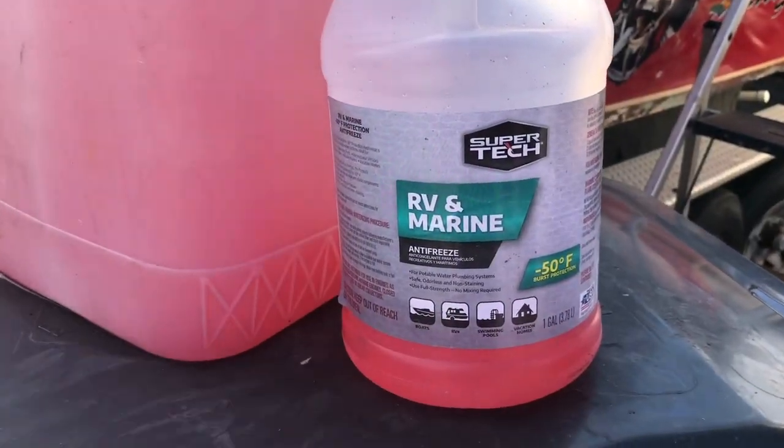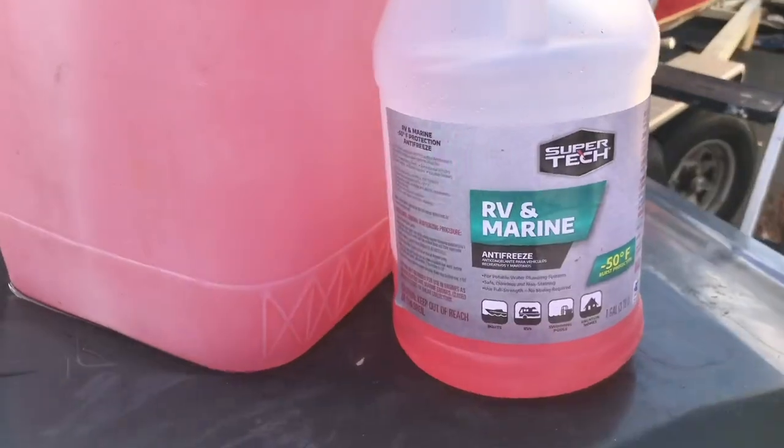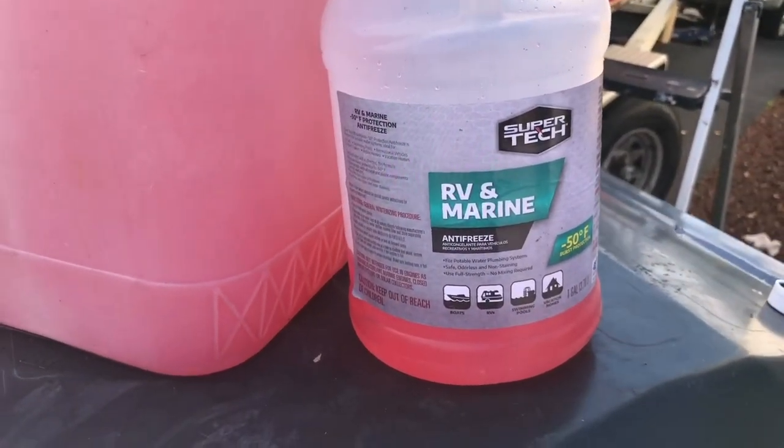This is the antifreeze we're using — we got this at Walmart. The pink stuff is supposed to be biodegradable and good for the environment.